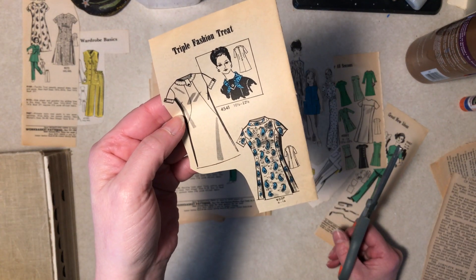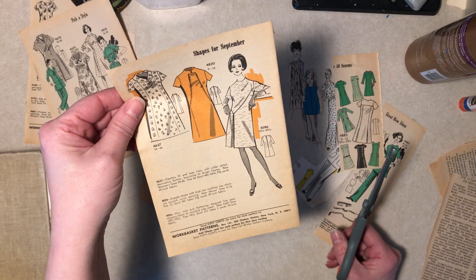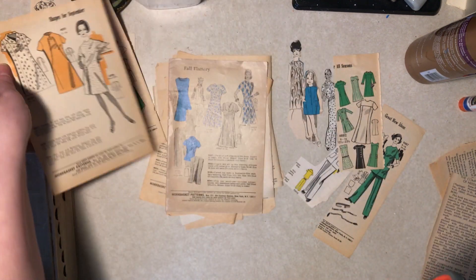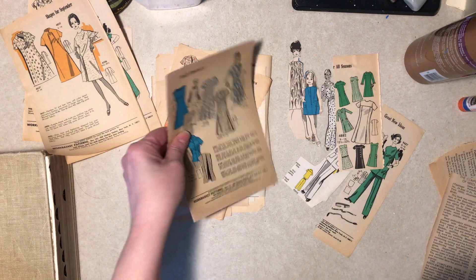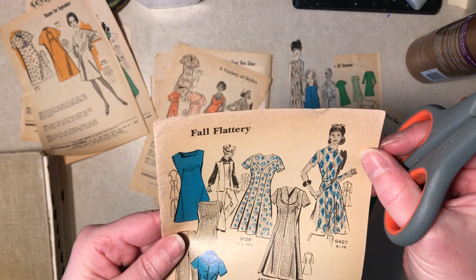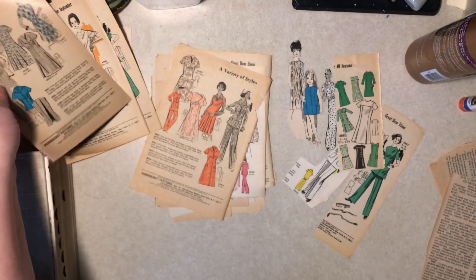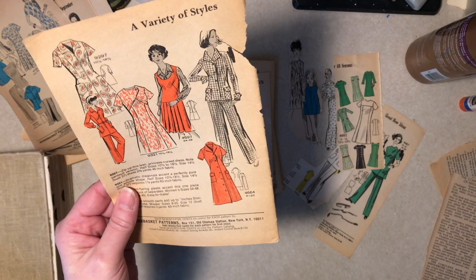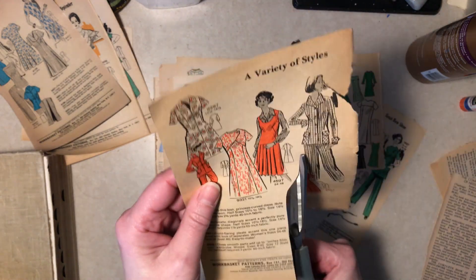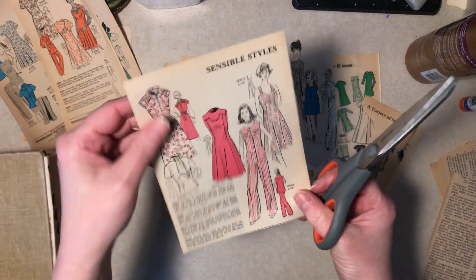Triple fashion treat — wow. And if I decide I don't have enough I can come back and get more. It'd be cute to do contrasting colors, black and white, white and pink — fall flattery. What did they do with this woman's hair? Without my glasses it looks like she's got... is it supposed to be a hat? I don't know. Maybe I don't want some of these. Well this one's ripped — maybe we can salvage that for the glue book. That's cute.